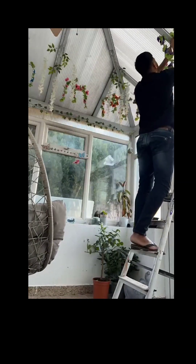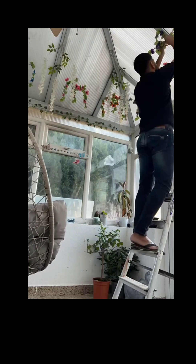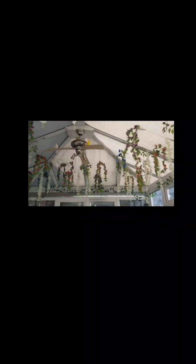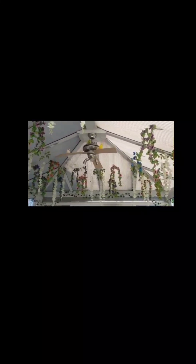This is the end result, and as you can see the birds are chirping away and they seem pretty happy. They fly around as and when they wish.